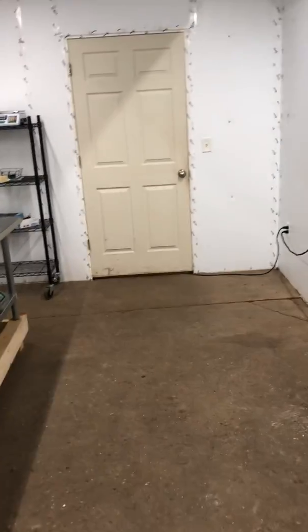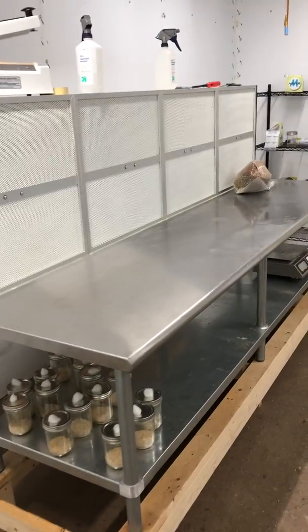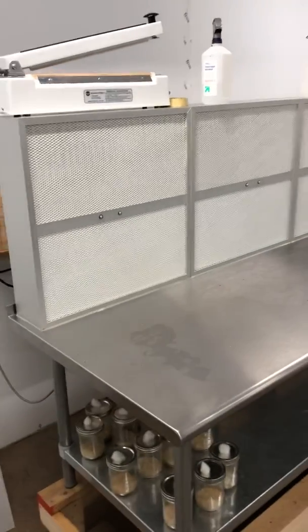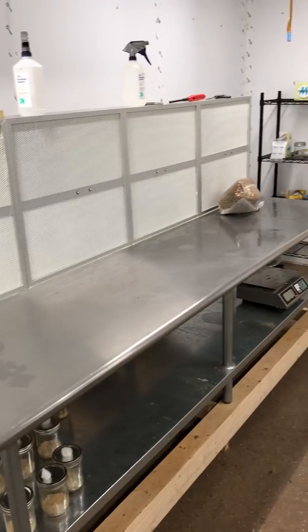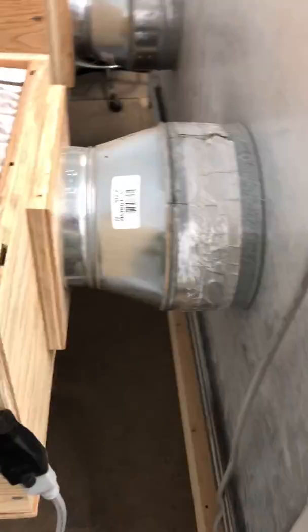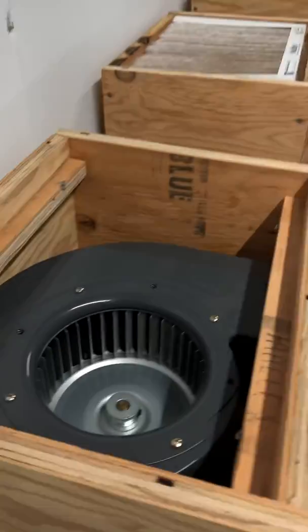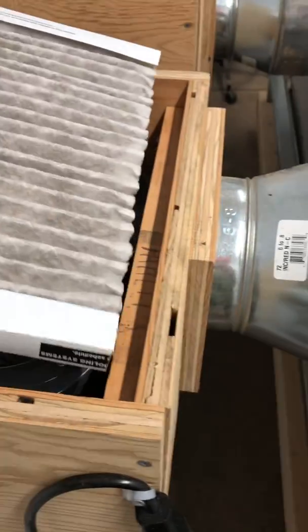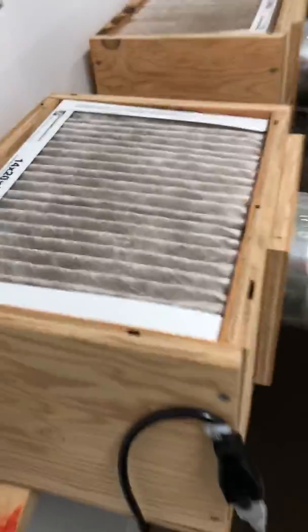Hey, Fungially's here — hope you're doing great! Today I wanted to show you our lab here at Fungially. This is our bank of flow hoods right here — all HEPA filters that we custom made — and in the back there's a connection with a blower going into it. We have a pre-filter that's easy to change out that we just get from Home Depot and cut in half.